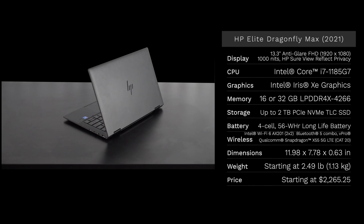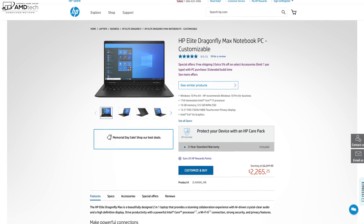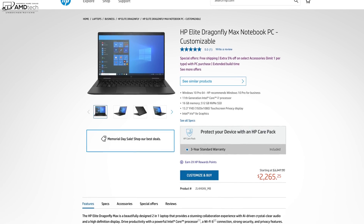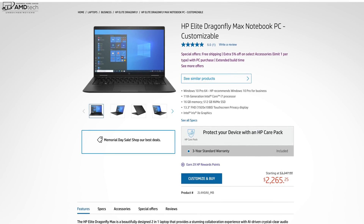In the interest of transparency and full disclosure, I'm not being paid or sponsored by HP. All the opinions you're about to hear are my own — HP is not getting copy approval, they're seeing this video for the first time just like you. This review unit was provided by HP and I'll be sending it back once the review is done. You can pick up the Dragonfly Max with a starting price of $2,265. It's not cheap, but this is one beautiful-looking business executive laptop.